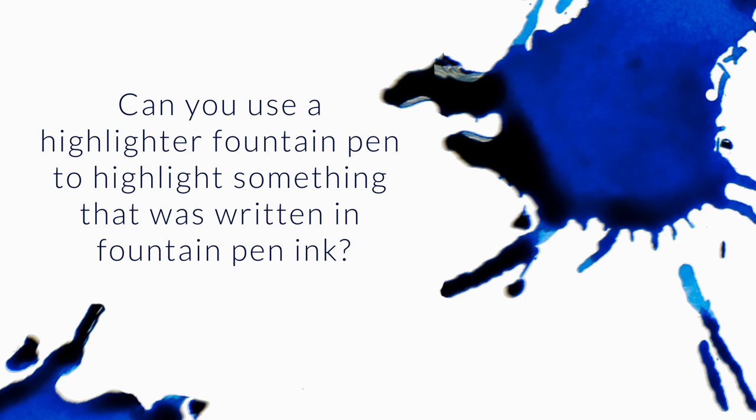I've been learning more about highlighter inks and I'm wondering if you can use highlighter inks in normal fountain pens just to write with. Also, can you use a highlighter pen to highlight something else that was written in fountain pen ink? So can you use normal highlighter inks such as Private Reserve Chartreuse, Noodler's Firefly, or any of the Noodler's Dragon Cat inks? Can you use those as regular ink? The answer is yes.